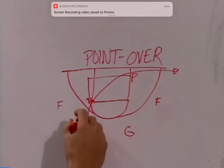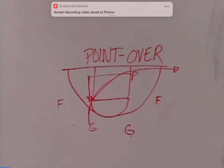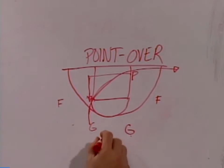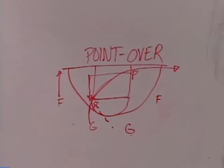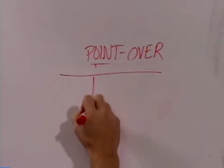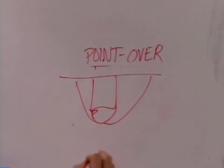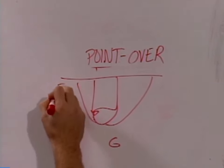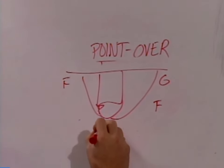We try to time it so that as this guard is cutting off the elbow, the pivot is filling the elbow there. As soon as we make this pass to the elbow, this forward has to drop. What you end up with is the pivot with the ball here, the guard has the ball, you have your forward, we wave the other guard through, and this forward is here. So we'll make this pass in.